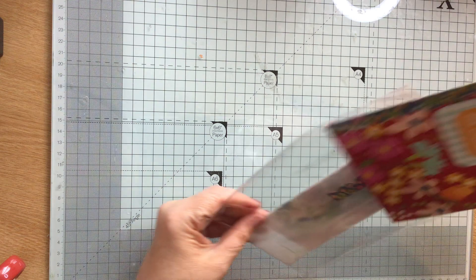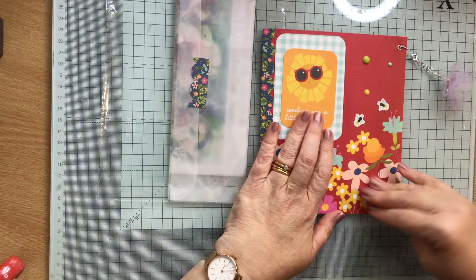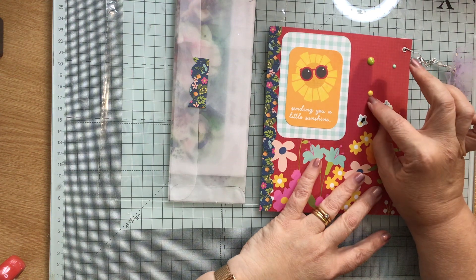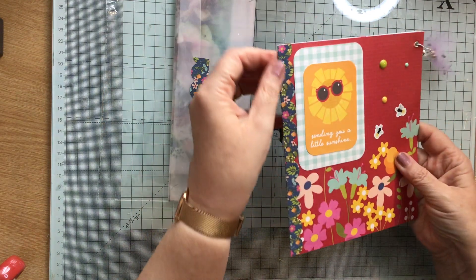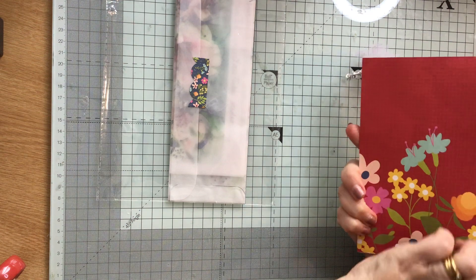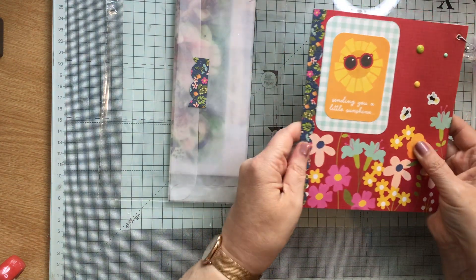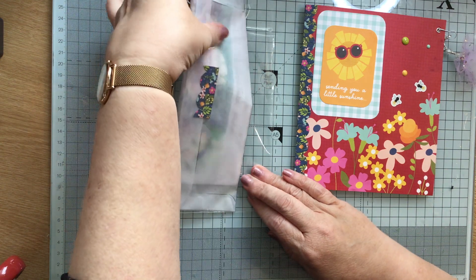She's decorated this with some enamel dots — they're not Nuvo's but I love them, they're so lovely and effective. And then she's also made this spine on the book, so it's just folded over on that side, and then she's given it a scalloped edge — how lovely is that. And she's done the same with this letter that comes with it.